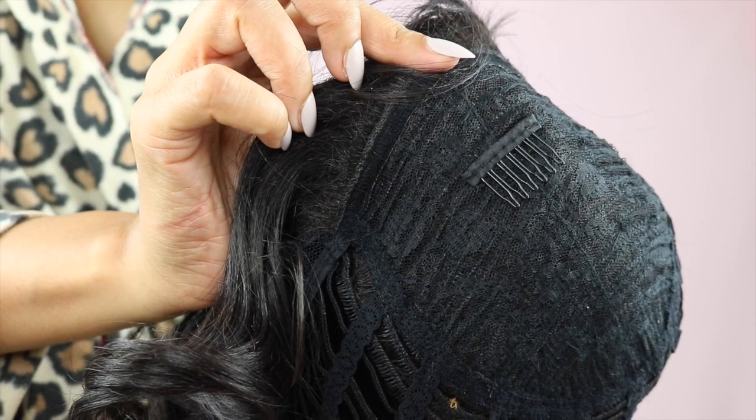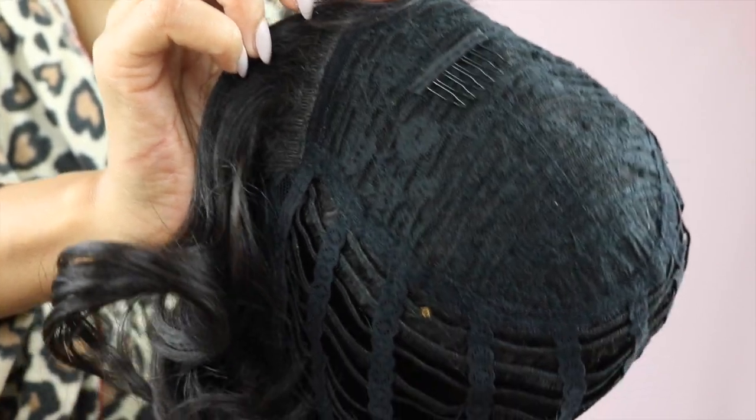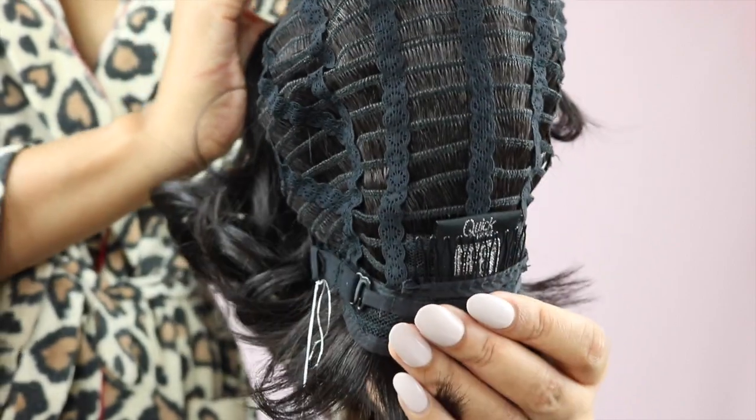This unit has two combs — one at the front and one at the back — and it also has adjustable straps. I'm actually liking this wig a lot more than I thought I would. I don't really think short hair suits me, but this is really cute. It's a really nice unit.